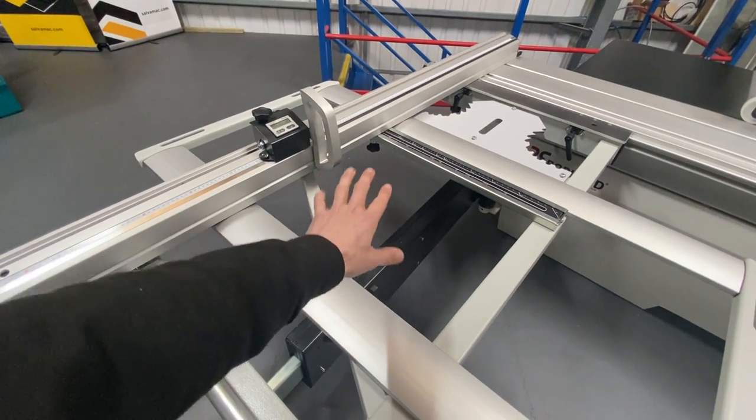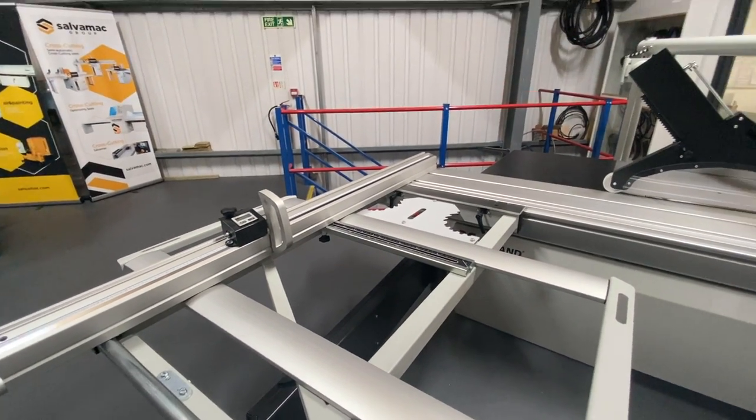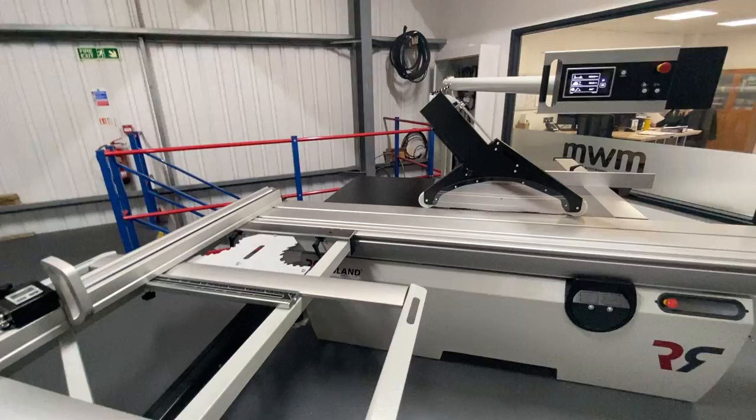The handles underneath are a little bit loose — I've just been playing with this machine before making the video, so that was the rattling. There's no movement in the stops.